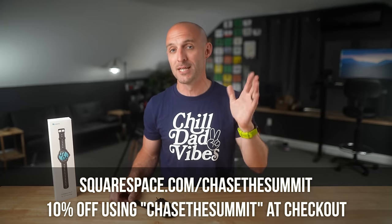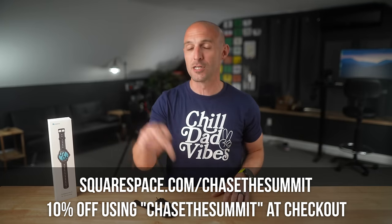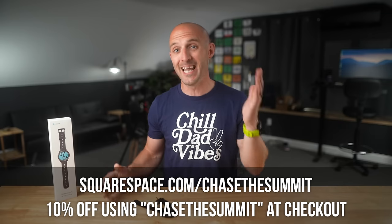I'm a big fan of Squarespace, which is why I was happy to bring them on as a sponsor. If you want to make your own website — and everyone needs a website these days — go check out squarespace.com/chasethesummit or the link in the description to get started, and you'll get 10% off your order.